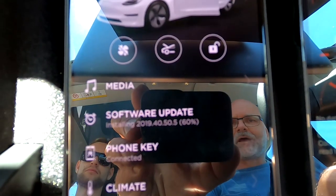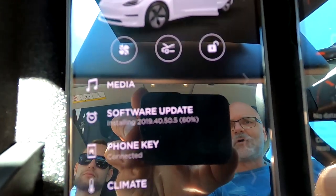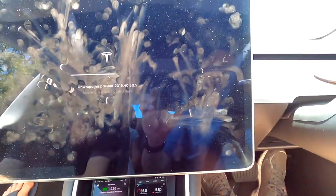We have about 55 degrees in here now and we are at 60% progress. Come on, come on — it's getting warm.